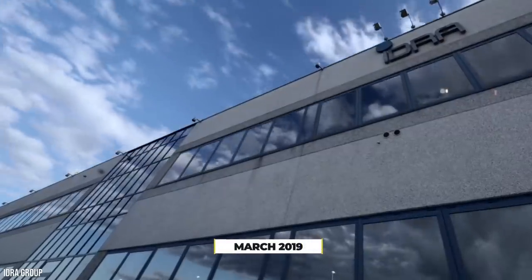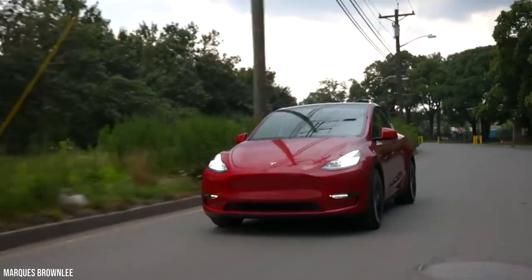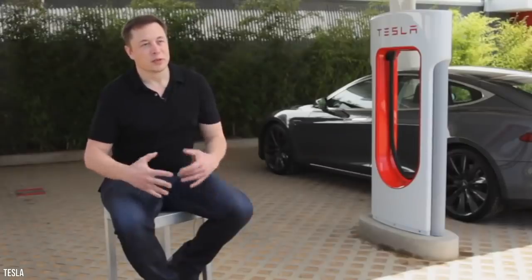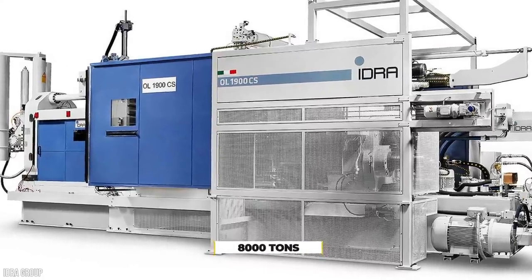Up to March 2019, Hydra had 50 million euros, or $58.9 million, in orders for the Gigapress alone. Due to the success of the press with the Model Y, reports came out in March 2021 that Tesla had ordered a more powerful Gigapress capable of exerting 8,000 tons of force.